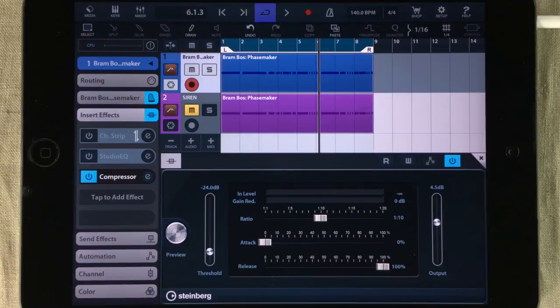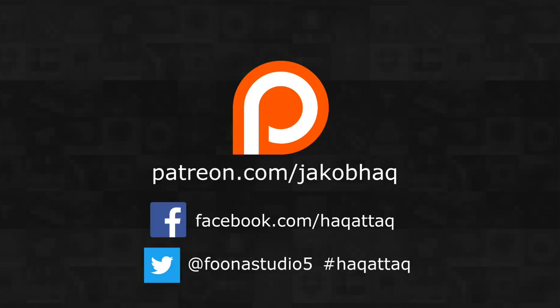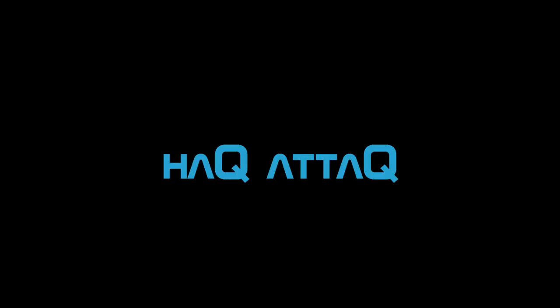Thank you so much for watching. All comments and ratings are very much appreciated. I've also got a Patreon page, so if you want to support me in that way, you can find the address right here and also down in the description, together with an app link for Cubasis and an app link for Bram Bose's Facemaker. Now if you somehow missed the 9x Facemaker project I made, you can find it in the box to the left. And if you want to know more about that project, you can click on the box to the right. As usual I wish you a very productive week — now go finger all of your stuff and have a lot of fun doing it.